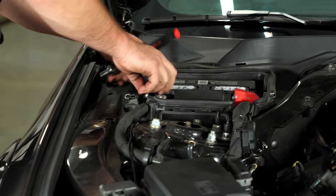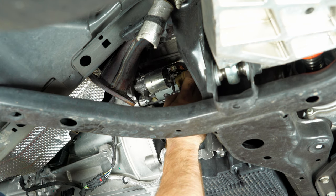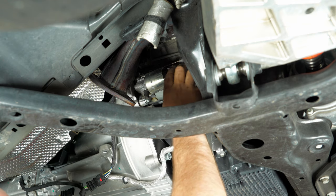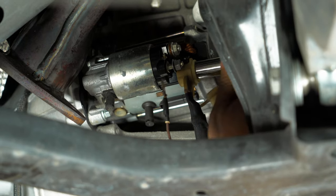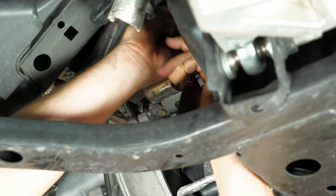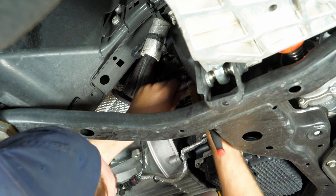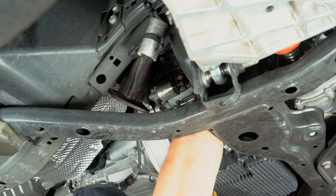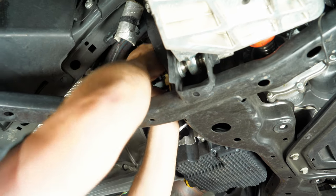Now that our exhaust is off, we're actually going to remove our starter. Remember to disconnect your battery before moving your starter. To remove the starter, you have to remove the two wires — there's a 10-millimeter and a 13. Then after you have the wires off, remove the three 10-millimeter bolts on the starter to the transmission. Pop the cap off and then you can access the nut. Once you have all the bolts out, just pull the starter and it'll pop right out.